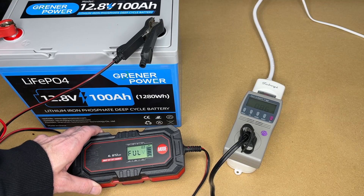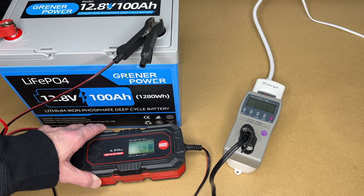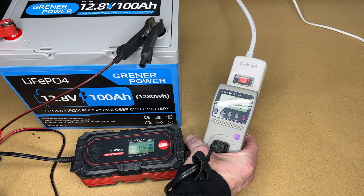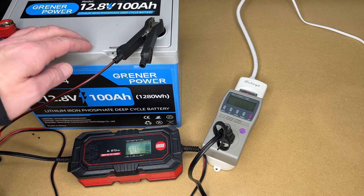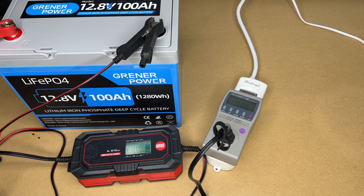So this is finished charging — it's actually the next day. This is a 4 amp charger, just the one I had closest when I plugged it in. Looking at my meter, we put in 860 watt hours, which is about 67% of the battery. There are going to be losses, so we probably didn't put quite that much in, but it gives a rough idea. Now I'll test it with a load.